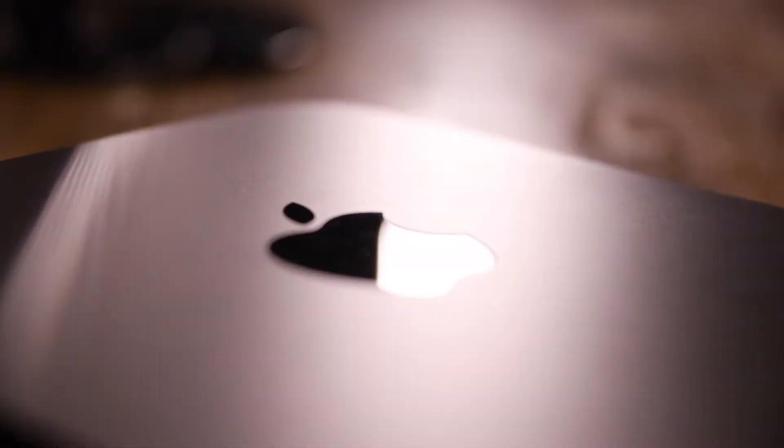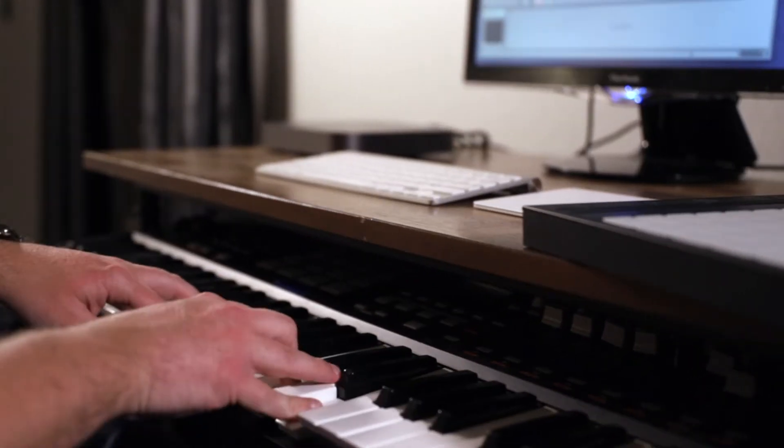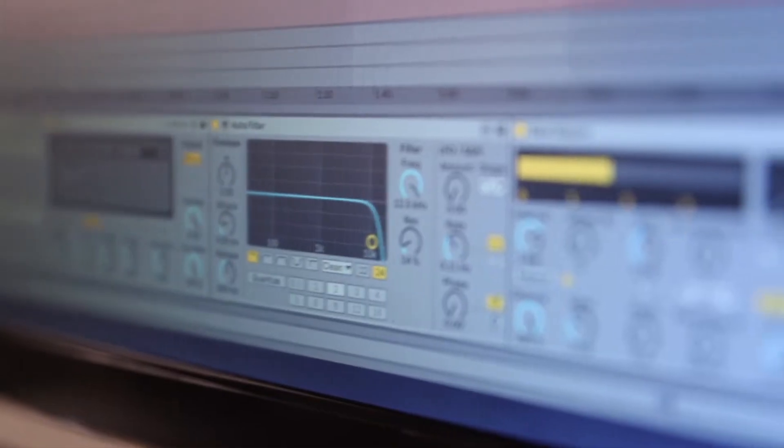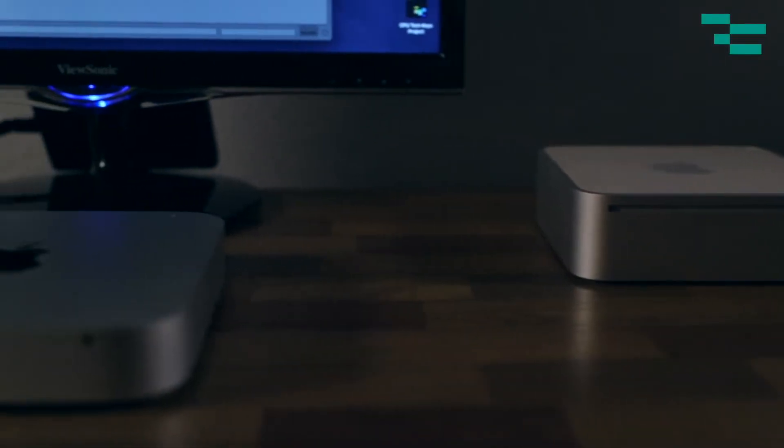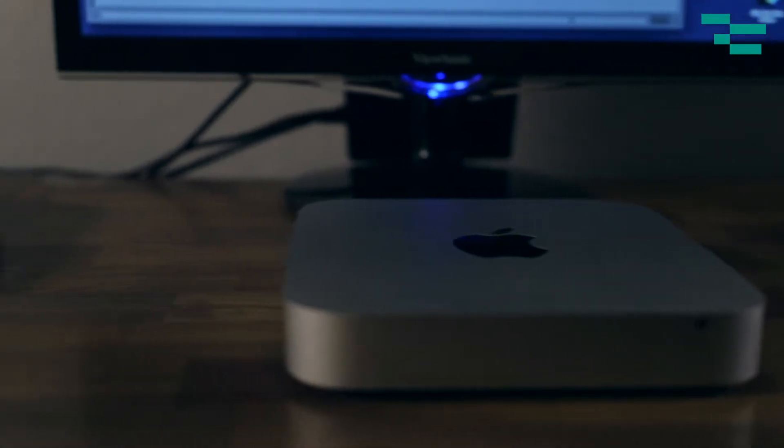Is the new Mac Mini the perfect Ableton Live computer? After using it for a week I have some thoughts. I'm a huge Mac Mini fan — I had the original Mac Mini, I had the Mac Mini when Apple took away our ability to replace the RAM, and now I have the new Mac Mini. Apple really outdid themselves with this one — saved the best for last. With six cores and the ability to replace RAM on your own, this is a great machine.